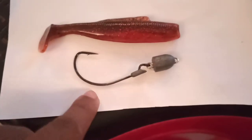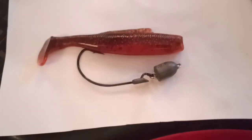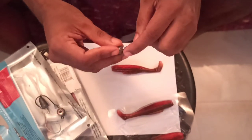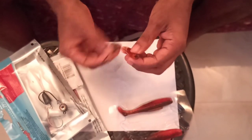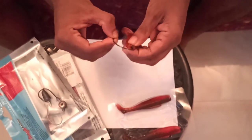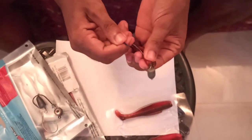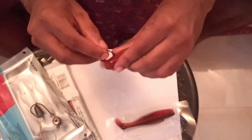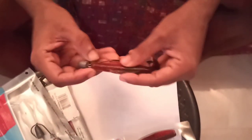The next one is — I think it's called the Snake Lock. It has a lock for the hook, so this keeps the rubber in its place. Similarly, just like the VMC, you poke it in the middle and get it out. Once you reach the lock, you have to pull it really hard until you hear a pop. Then you just put it through the slip — it's that simple.